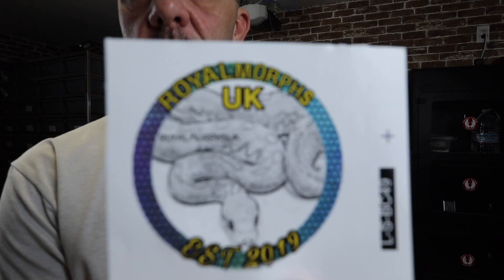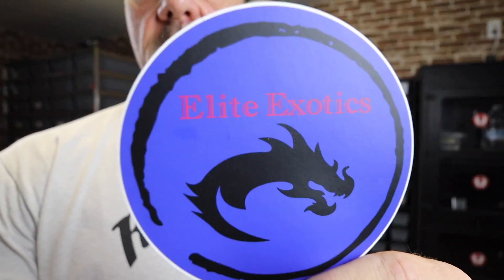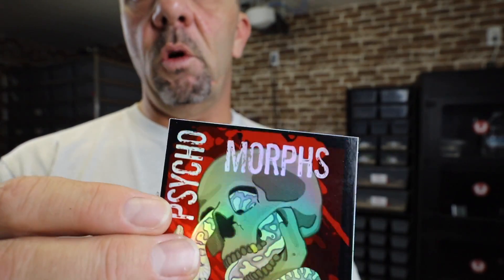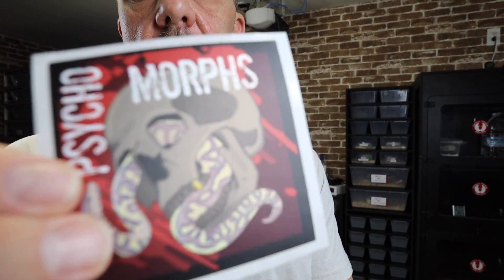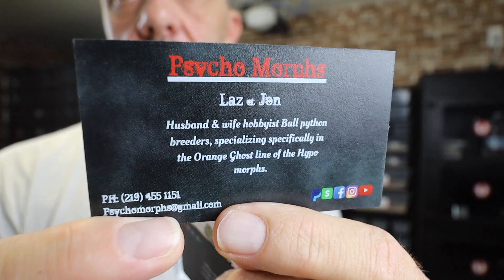Shirt shout-out this week: Reptiles Unplugged — hands down the best live stream show out there. I've been watching them since they weren't even Reptiles Unplugged. They used to bounce around on a few different channels. But honorable mentions go out to the Snake Trap Sessions — he's got a good live stream — and Deadmau5 has a good live stream too. Deadly Tarantula Girl, good live stream. So go check out the reruns on YouTube right now while everyone's on lockdown. And let's go ahead and do our sticker shout-outs: Royal Morphs UK, Elite Exotics, Psychomorphs — nice hologram sticker, we've got a flat version too — and Morph Mania, nice hologram sticker.